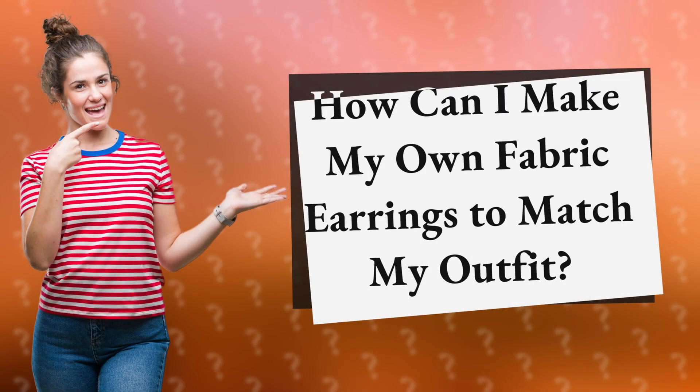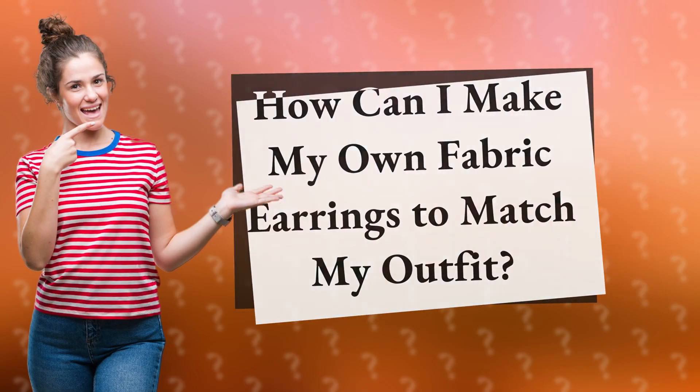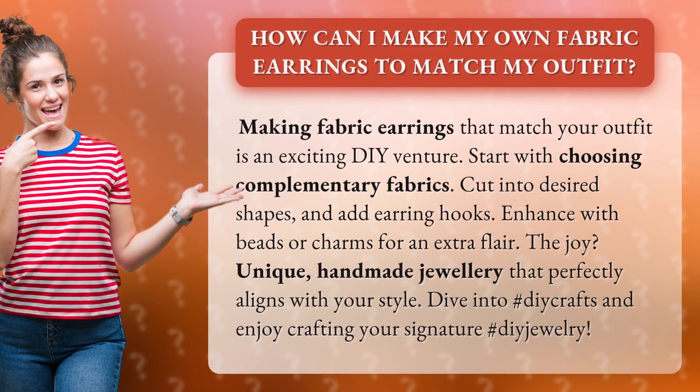How can I make my own fabric earrings to match my outfit? Making fabric earrings that match your outfit is an exciting DIY venture.